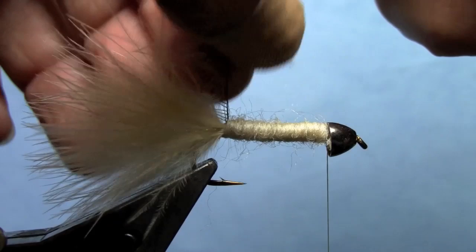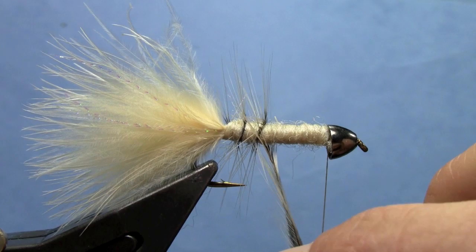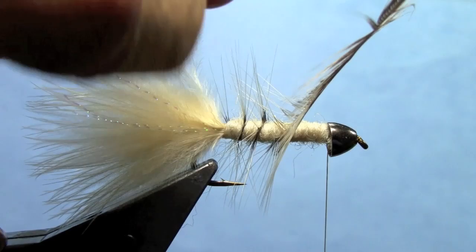Now we'll wrap our hackle. Just fold it back a little bit as you get started so that the fibers sweep back, then continue to do that as you make each wrap forward. We'll spiral that hackle forward.